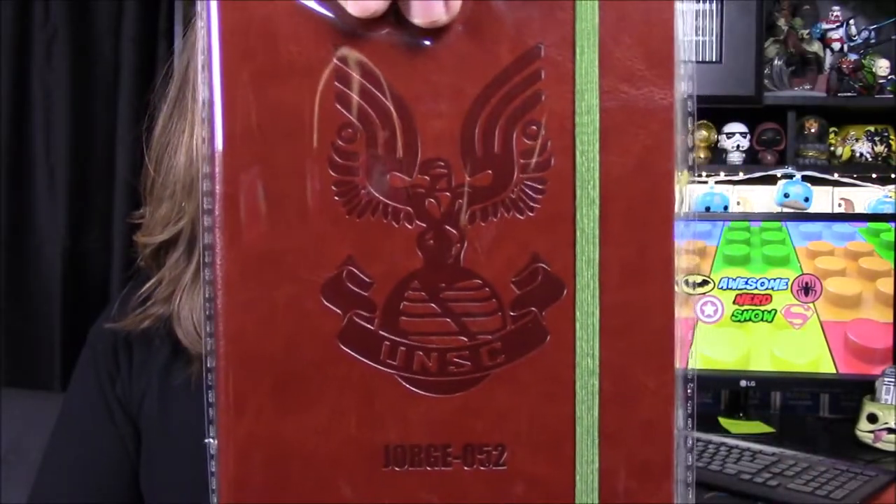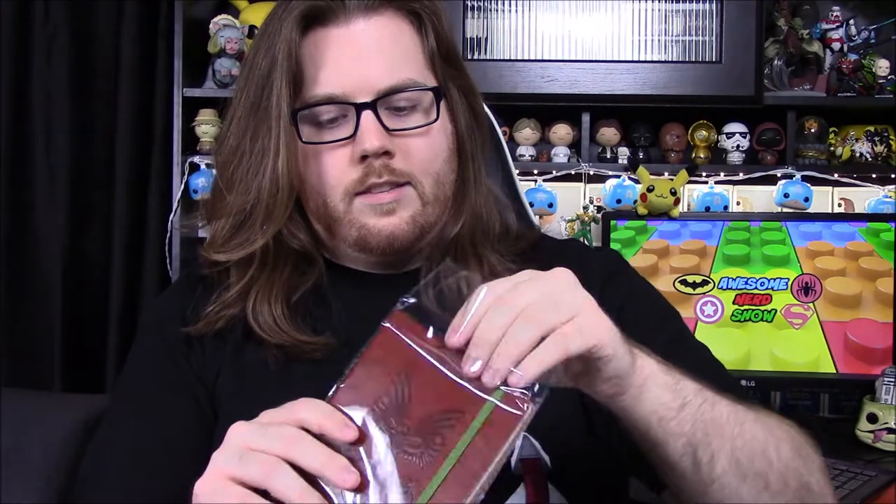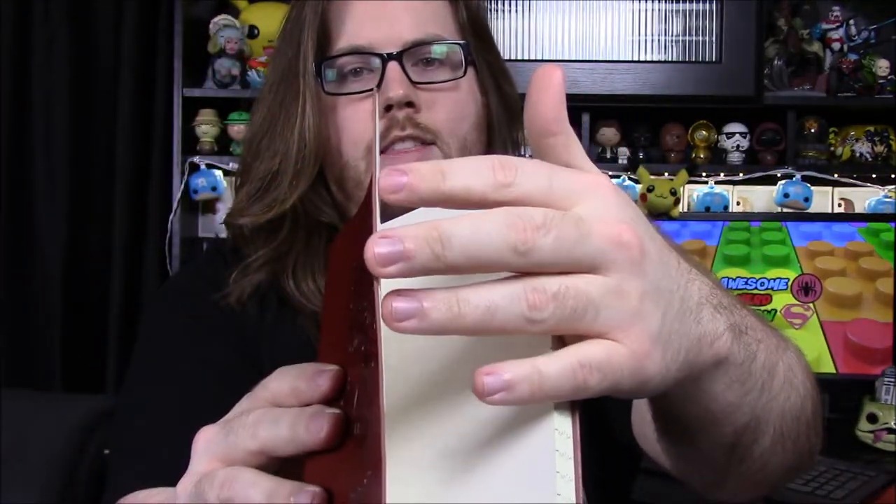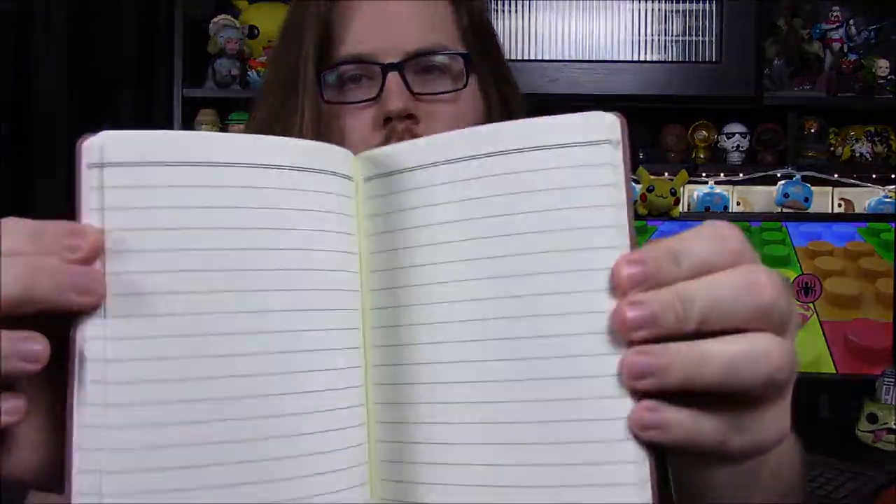Next up it looks like we've got a journal here. It says George Zero Five Two with the UNSC logo on it, just looks like a leather-bound book. It's got a nice brown leather — kind of a thin leather, probably fake leather — binding covering on the outside, and it's just notebook paper inside. We get these a lot from boxes but we never use them, so I don't really like getting them.